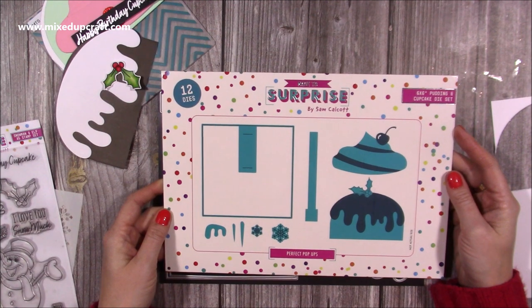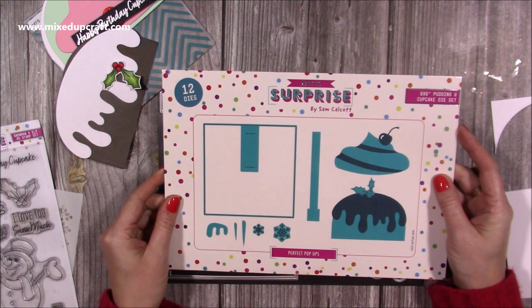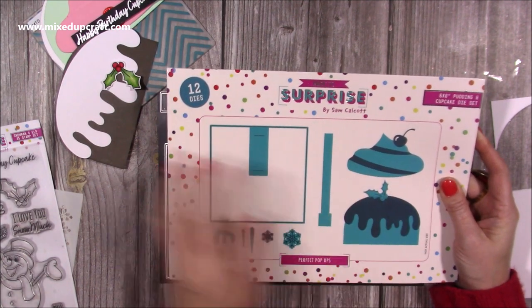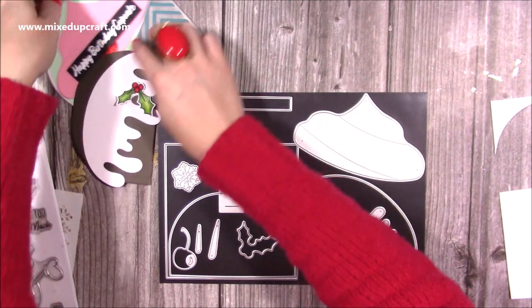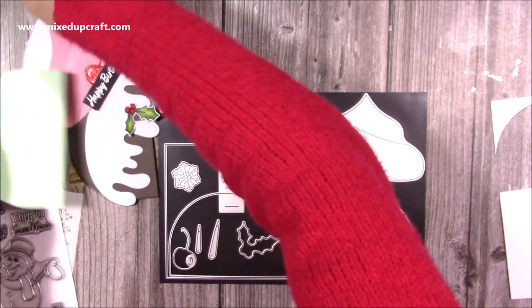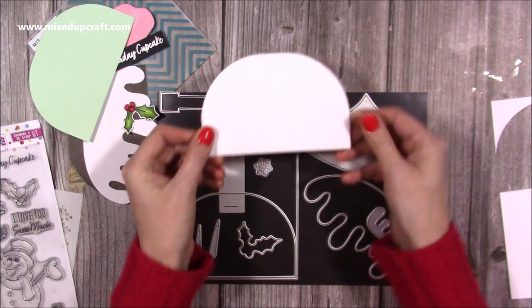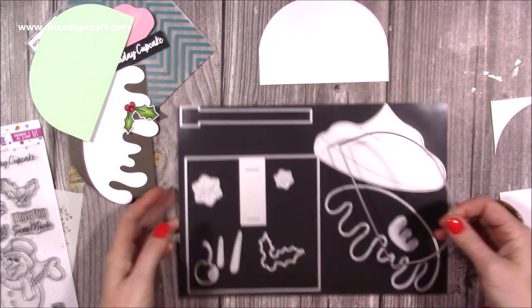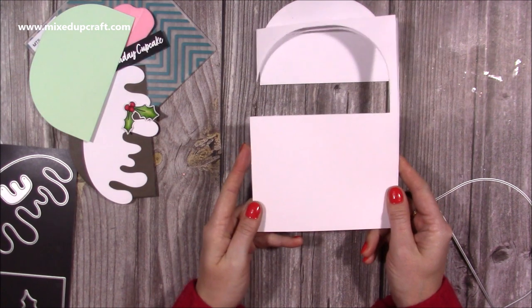So this is the die set — this is the 6x6 pudding and cupcake die set. This is your mechanism to have the pop-up card, but I'm just going to focus on these dies today. I've already gone and cut one because I'm going to do the cupcake and the pudding together. So this is how you create your card blanks — this is what we want first of all.